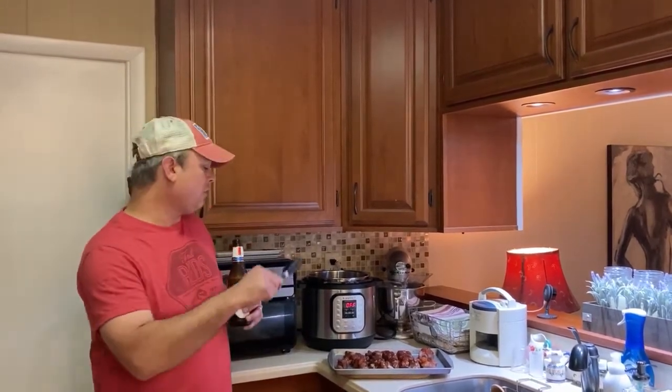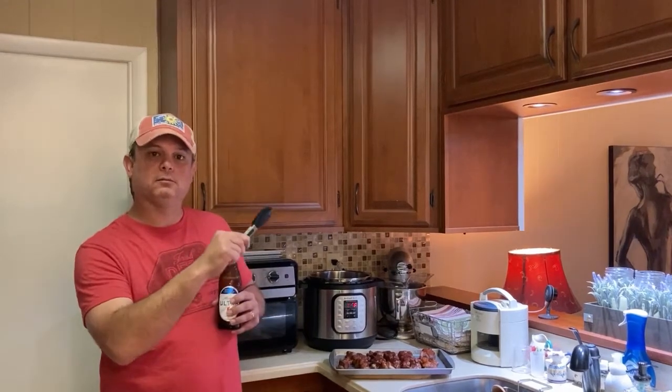If you like this video, you can go to my YouTube channel called Meals Under Pressure — like and subscribe — or my Facebook group page called Meals Under Pressure. We also have a free cookbook out there. If you go to my group page, you can download the link. We'll see you all next time.